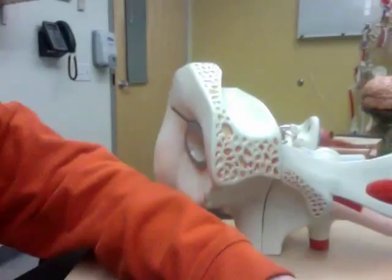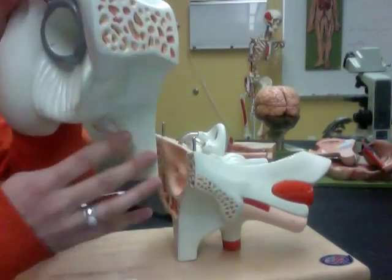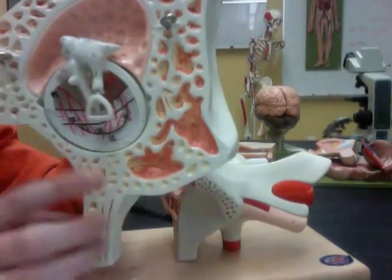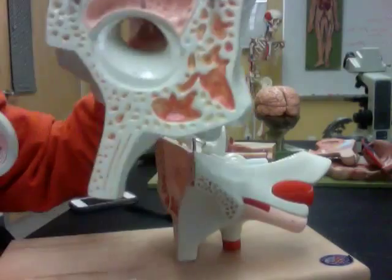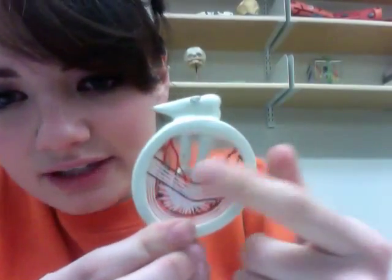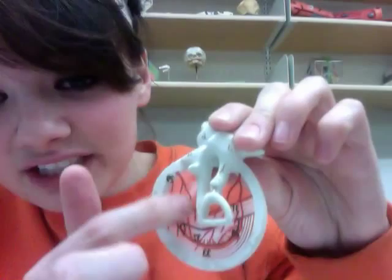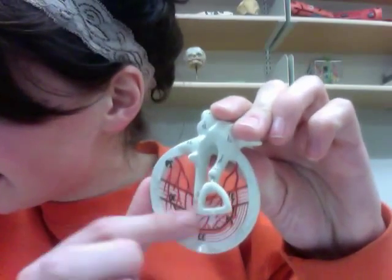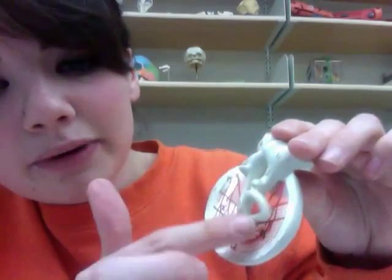Now we're going to go into the middle ear. I'll show you how you take the model apart to do that — this part comes off, and this little piece comes off too. So now we've got this section, and this little piece of papery plastic right here is your tympanic membrane. Then we have our auditory ossicles, which are the three bones of the middle ear.